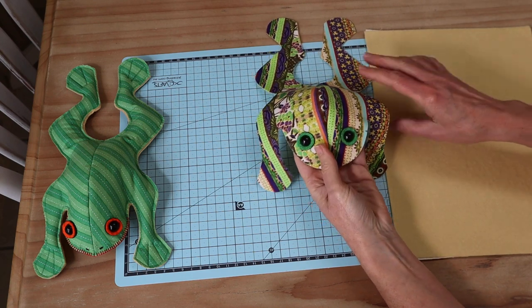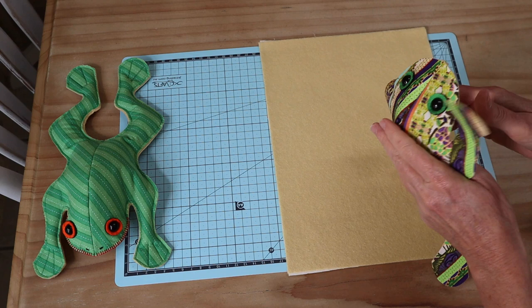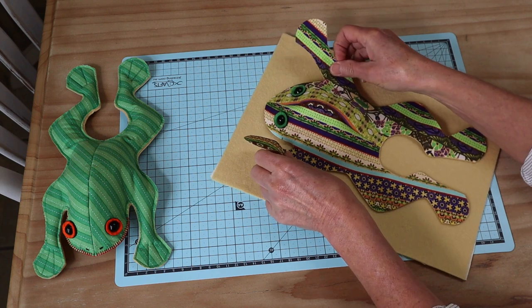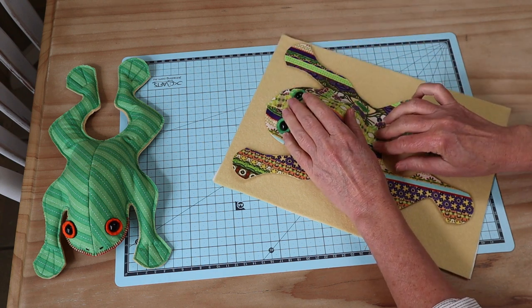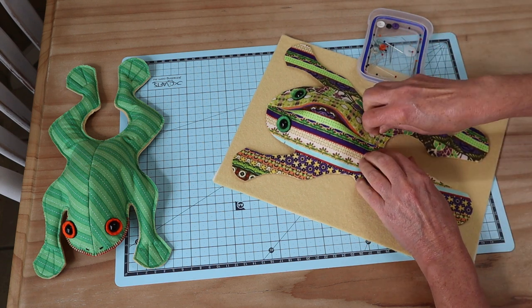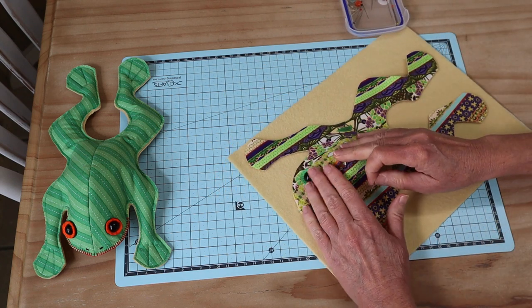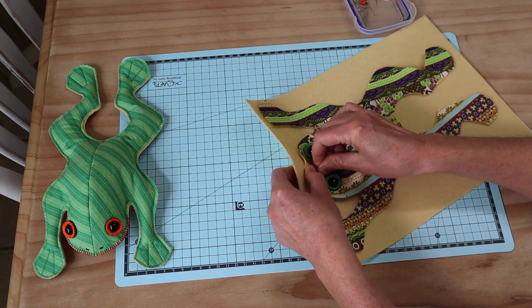Now we sew our bottom onto the little frog. We have our base piece already made up and we're going to put wrong sides together, stretching him out nice and flat so we have a little flat frog. Because we've pressed those two little seams out at front and back, we can pin him into place very securely to that bottom piece, with those two points anchored in nice and flat and even, right through that center seam.